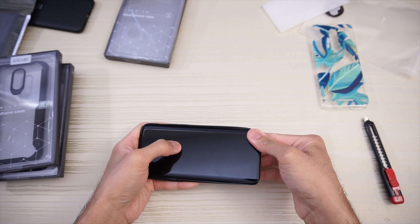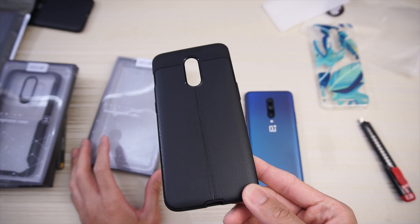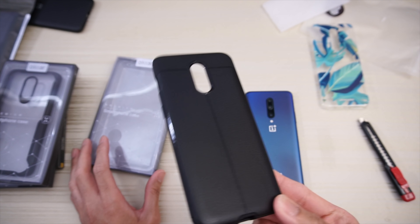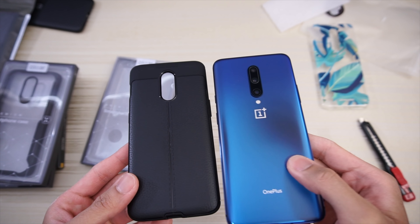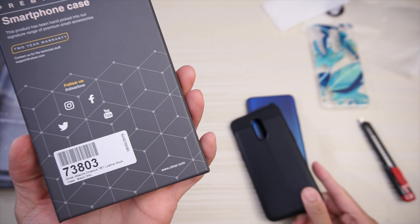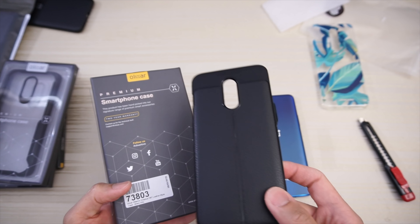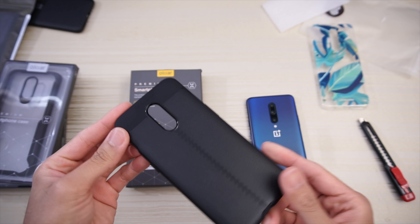Oh, nice and tight fit — wait, this is for the 6T. Looks like this is a OnePlus 7 or OnePlus 6T case, pretty much the same phone, but it will obviously not fit the OnePlus 7 Pro. Way smaller than the phone. On the back it does say OnePlus 7 slash 6T.